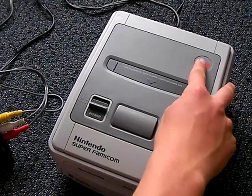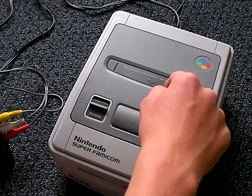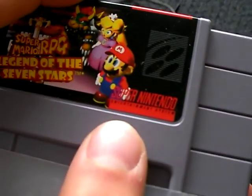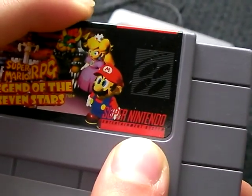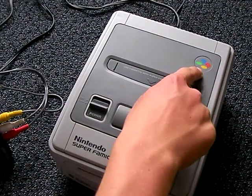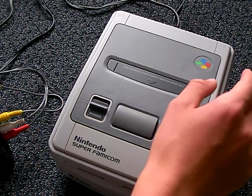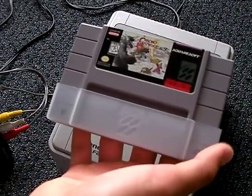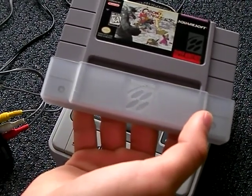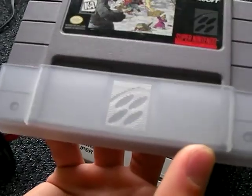Another thing with the Super Famicom is it has a logo. The US Super Nintendo really doesn't have a logo - I guess you could consider the cartridge text its logo, but I think of it as its name. The Super Famicom had a logo, which is these four ovals - green, blue, red, yellow. Something interesting is on the dust covers for Super Nintendo games, they used that Super Famicom logo, even though it wasn't on the American systems.